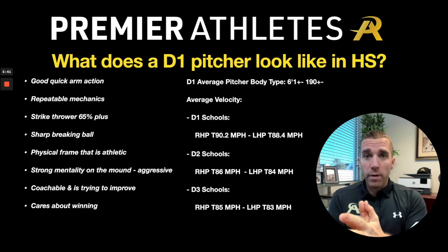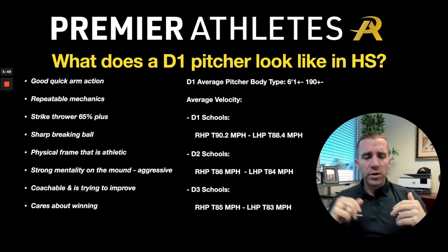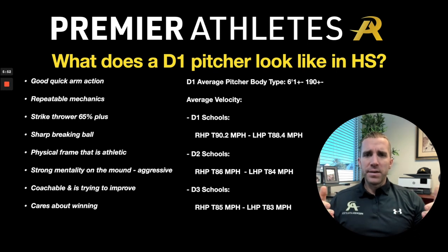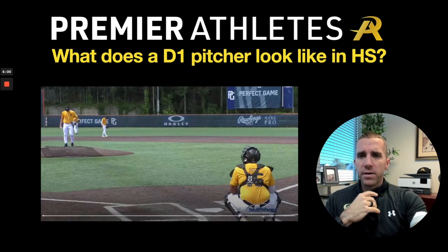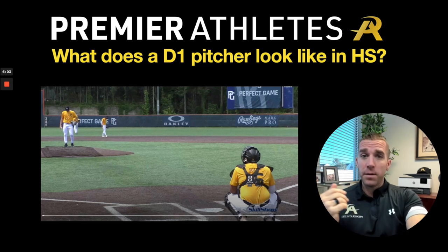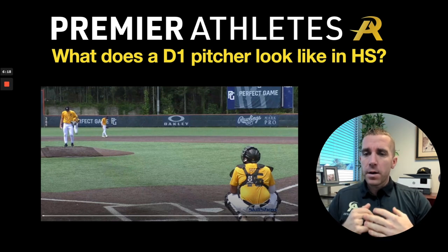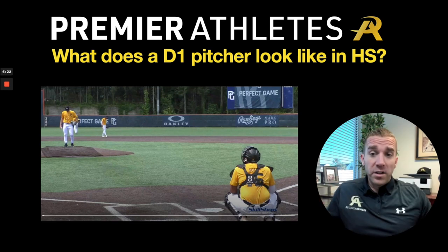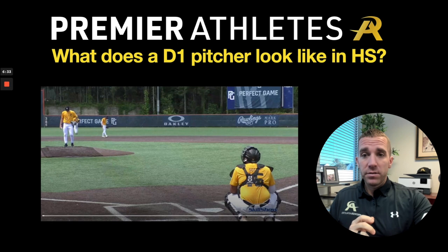Now let's look at a pitcher visually — if you're on the podcast, come over to YouTube to watch this. This is Ian White, committed to East Carolina, a powerhouse mid-major program in North Carolina. He's really the embodiment of what a Division I right-handed commit looks like. First thing I notice is physicality — strong legs, upper body filling out. Let's take a look at his mechanics and arm path.